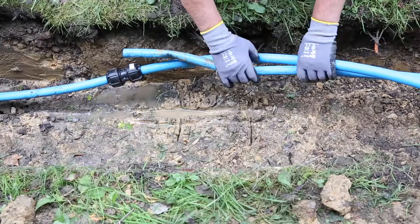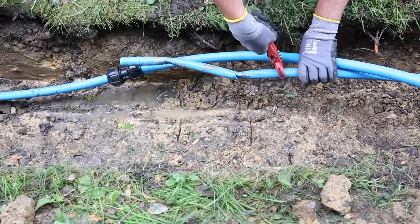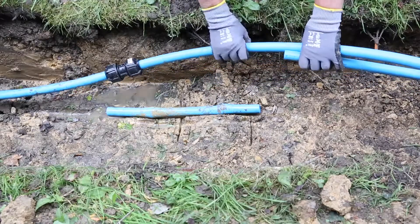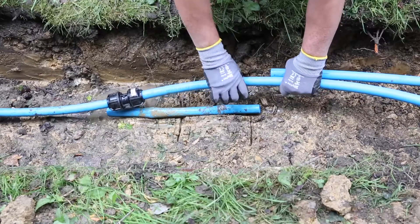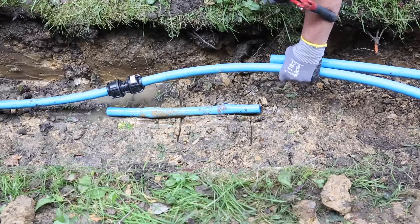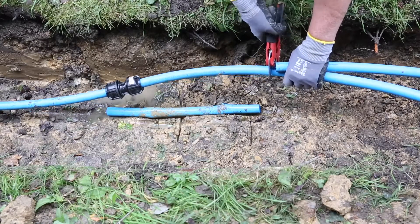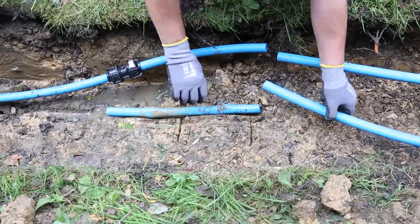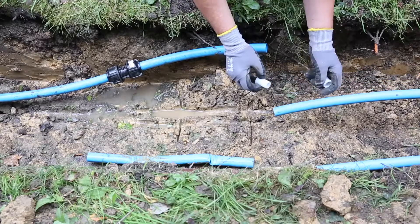Then with the overlap, cut out the damaged section on the damaged piece of pipe. Then with the overlap cut off with the new section. Liners on both ends of the pipe.